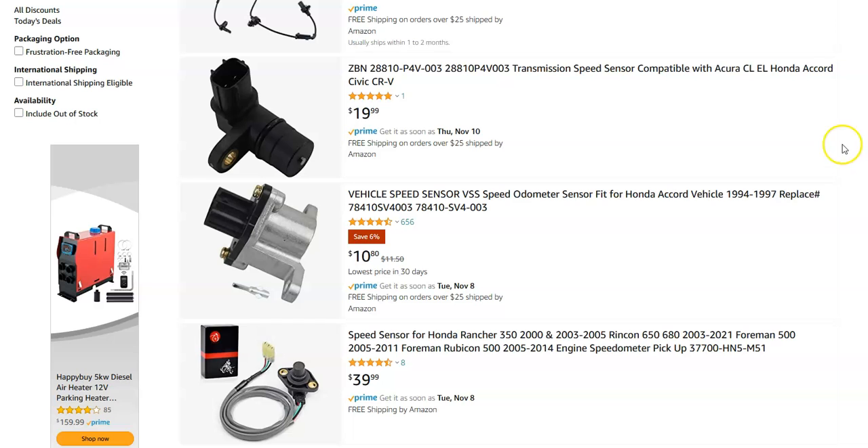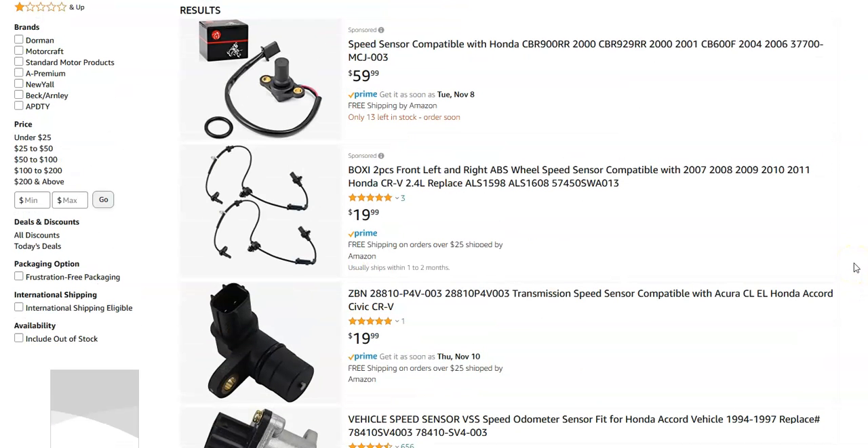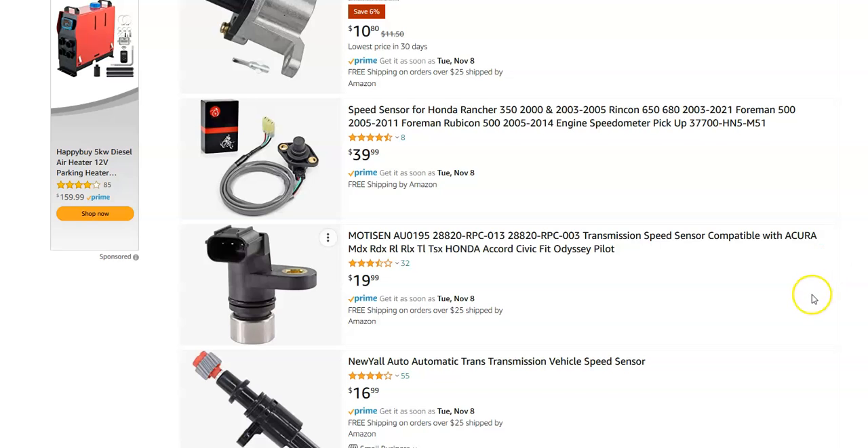The first thing to do would be to go ahead and swap out the speed sensor. I'll jump over on Amazon and give you an idea how much they cost. They're not high cost items — here's a 94 to 97 Honda Accord, it's only like $11. So they're not humongously high cost parts.